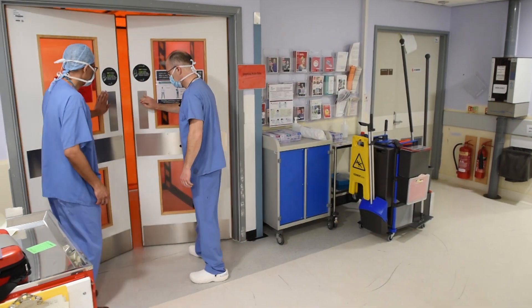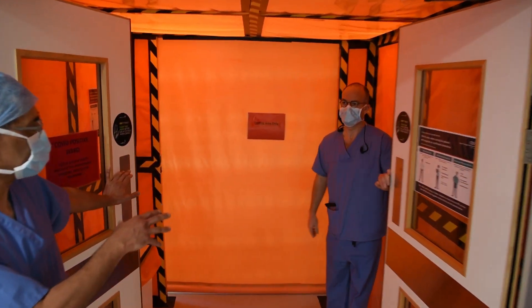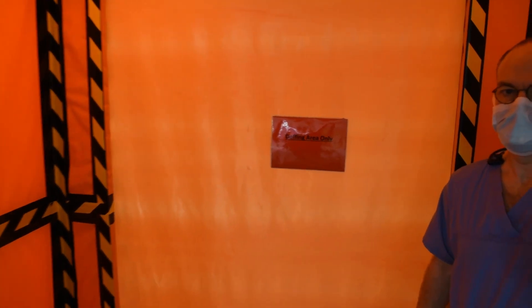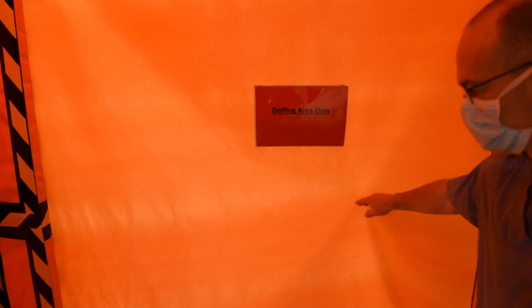I'll open the doors so the camera can pan inside. This is the donning and doffing area. The donning area is outside, so this here is the doffing area. You can see we've got a plastic covering this area, and inside we'll have five beds which are going to be our negative pressure ventilation beds.